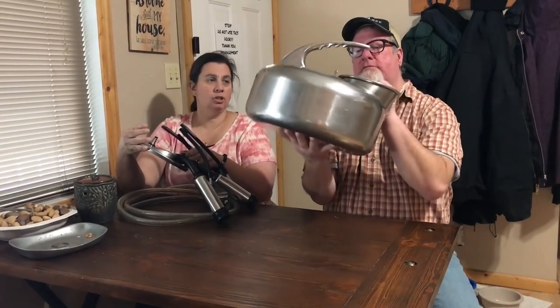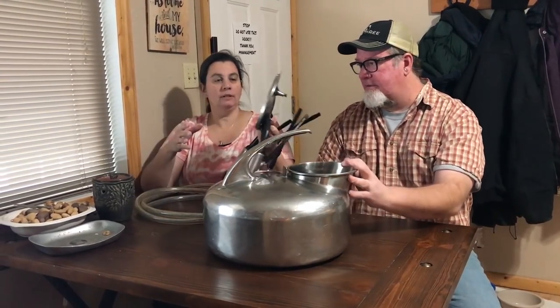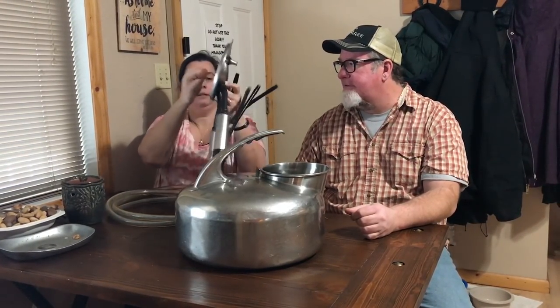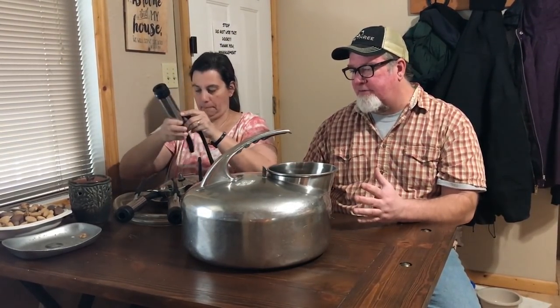We only have one cow and generally get about two gallons per milking. The lid has a rubber gasket — actually this one might be silicone, a newer part. Then you have the teat cups attached with hoses. This particular hose is where the milk comes down from the teat and flows through into the can.